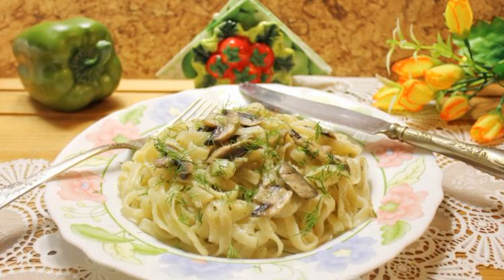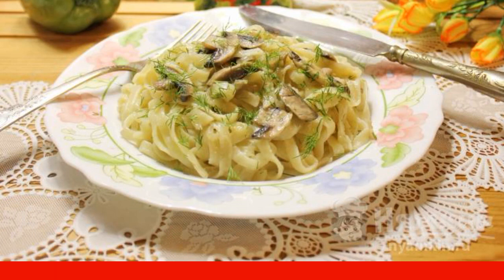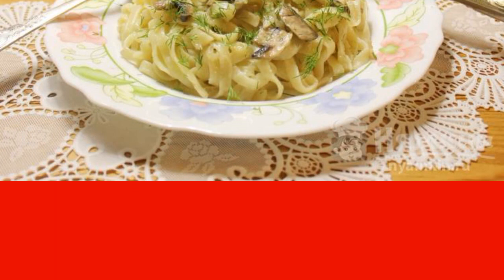Long noodles with onions and mushrooms will make an excellent independent dish or side dish for poultry, meat, or fish. You can cook this dish in 20 to 25 minutes and quickly feed your family.